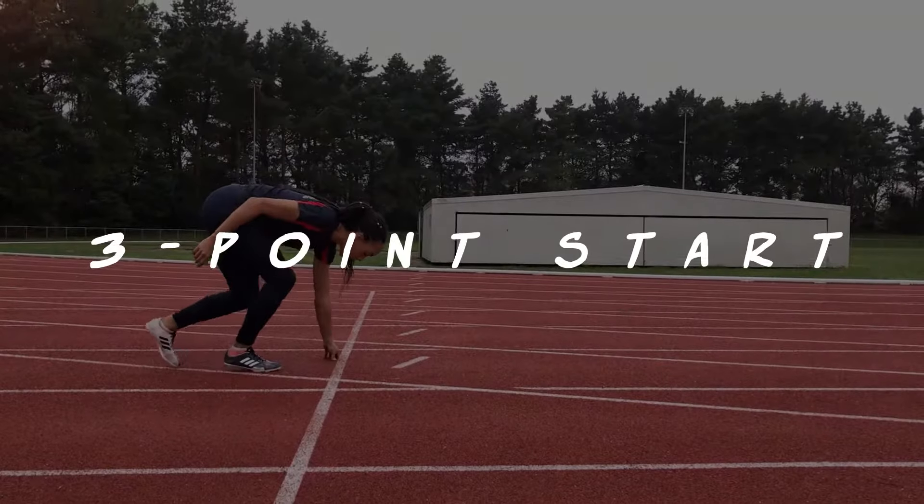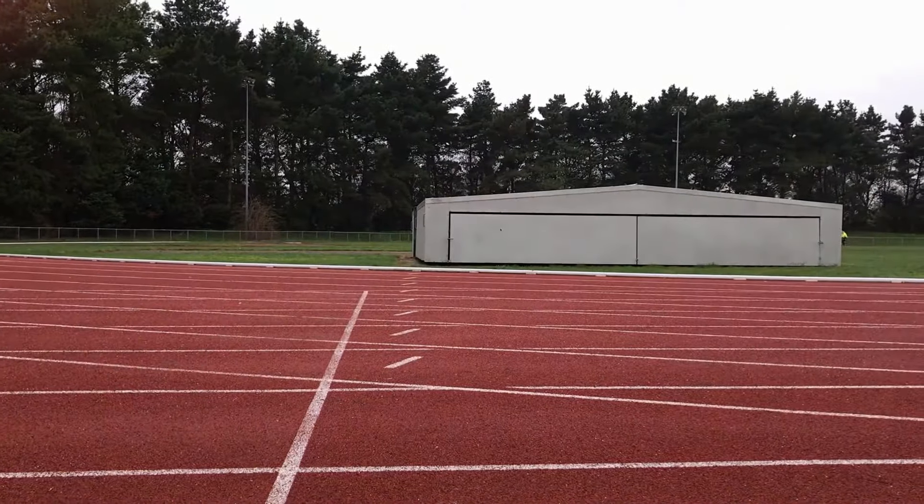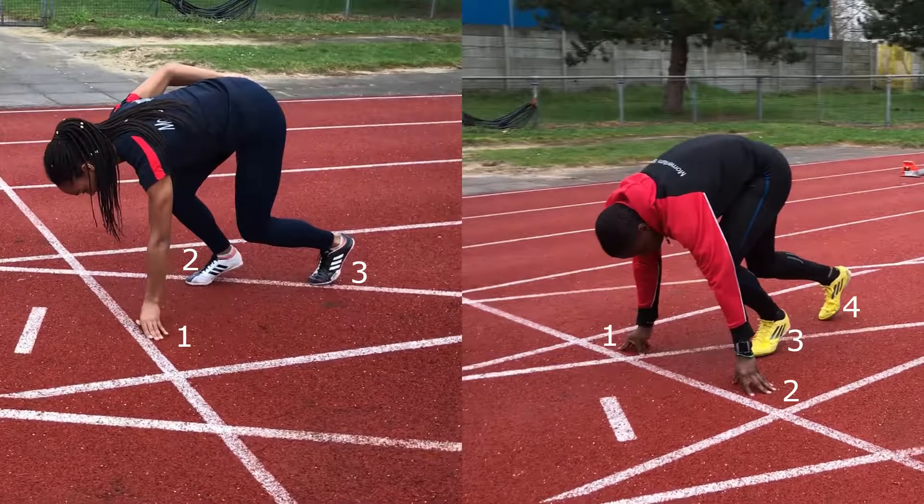There is another start which is very similar to the crouch one but is not used very frequently. It's called the three point start. The reason for this is that at the crouch start we have four points of contact with the ground — both hands and both feet.